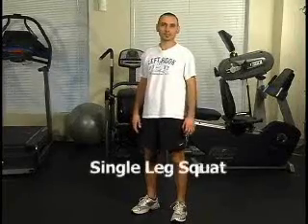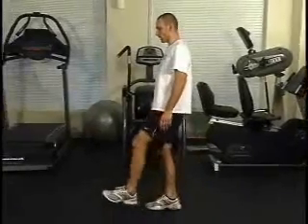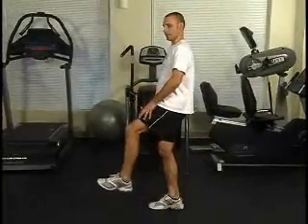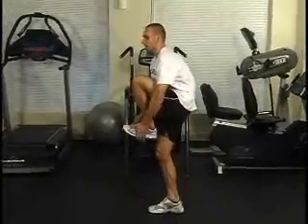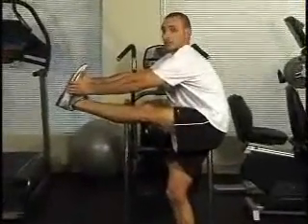This week's exercise is a single leg squat. What you're going to do is place your weight on one leg. Ideally, if you can, you're going to go ahead and grab the opposite foot, extend the leg out, holding that in a hamstring stretch.